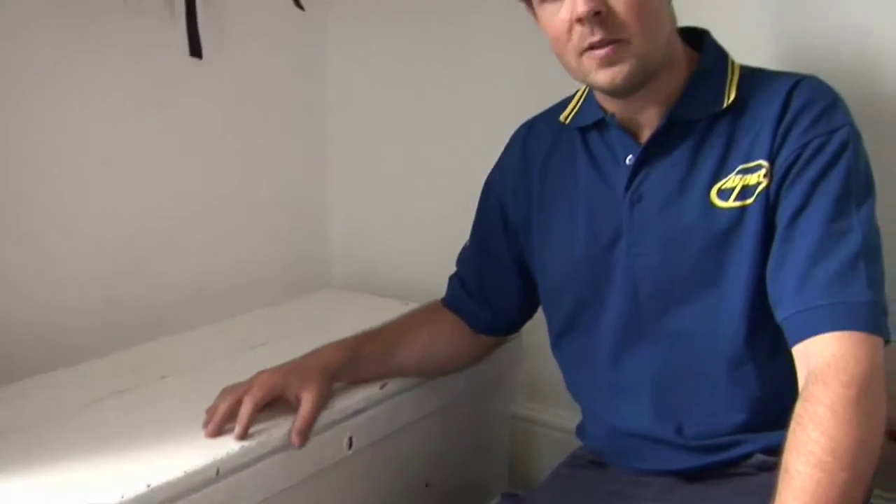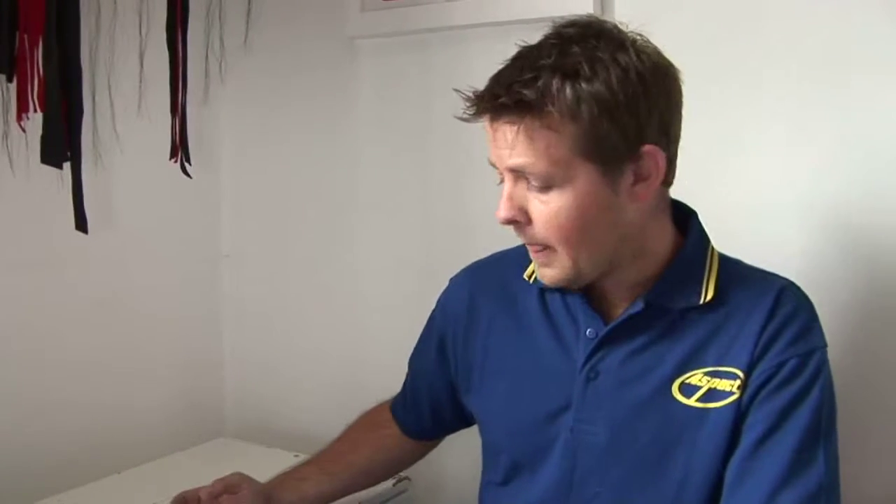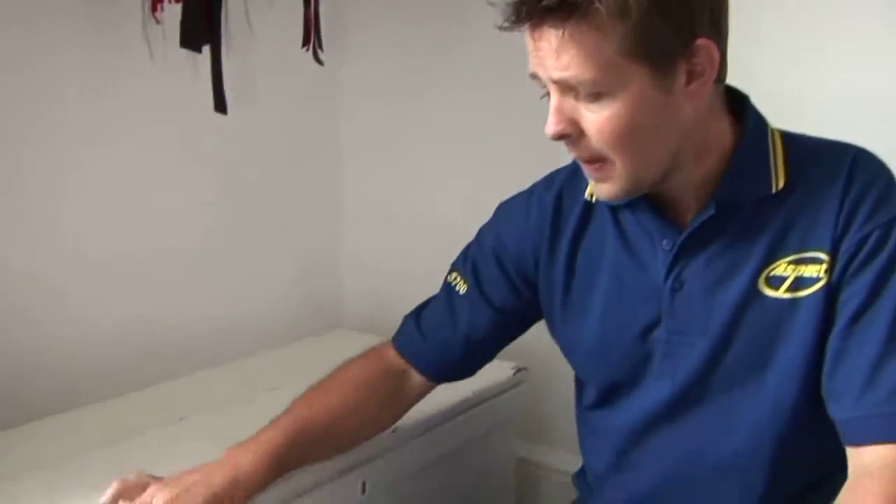Obviously this one's already been painted before. It's a little bit battered and scratched, so if you wanted to get it up to looking sort of brand new, the process you would go through is first of all to sand it back and key it up.